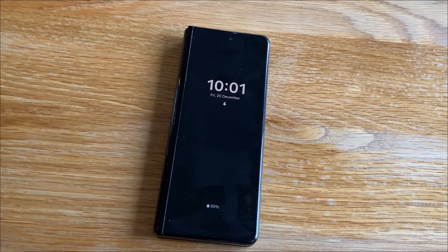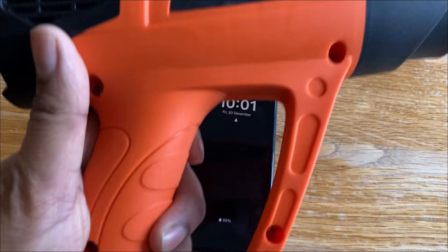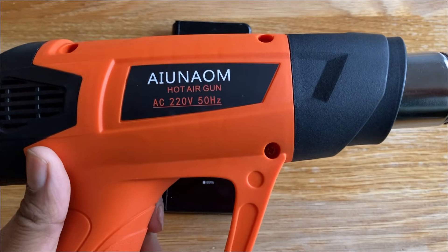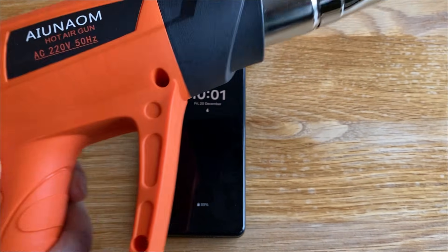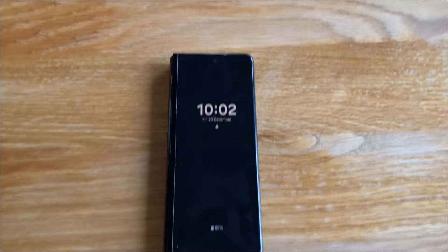The way you do that is by heating them up to 90 degrees. So I'm going to be using a heat gun. I hope this works. I don't have a heating pad like most professionals — I don't do this every day, it's not my day job. So I'm going to try and heat this thing up to 90 degrees and then remove the front screen.